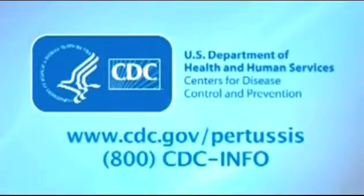A message from the U.S. Department of Health and Human Services and the Centers for Disease Control and Prevention, CDC.